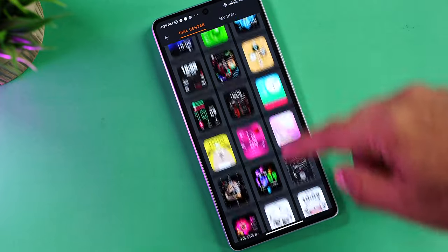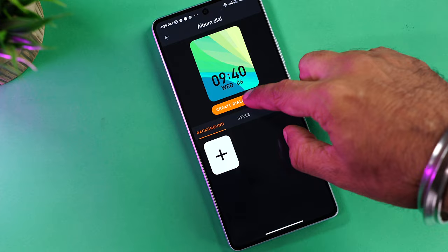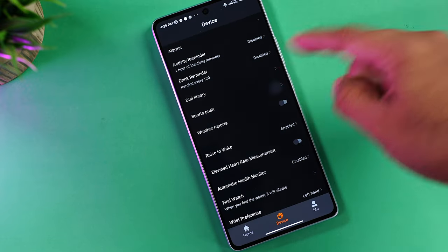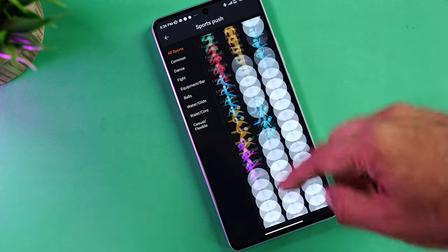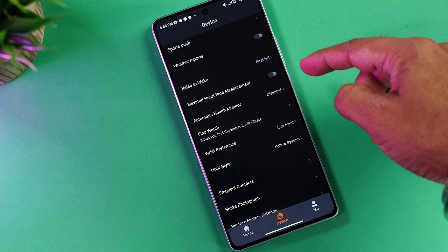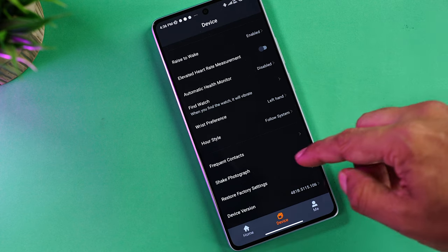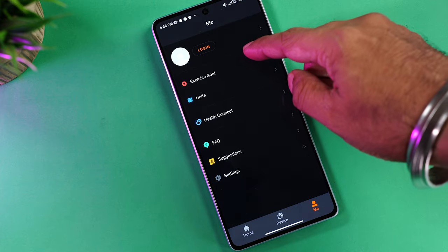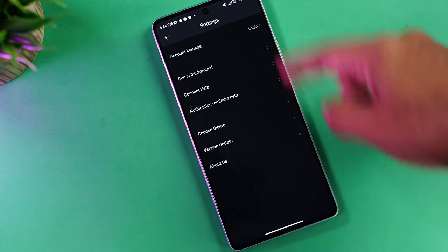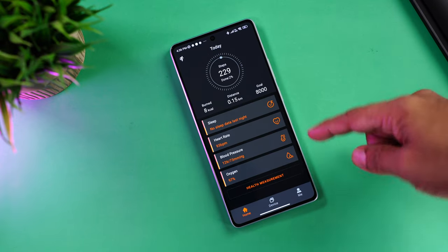You can set alarms, activity reminders, and drink water reminders from the app. The Dial Library has a decent collection of about 50 to 60 watch faces — analog and digital — and the first option lets you set a custom watch face from your phone's gallery, adjusting time position, font, and color. Sports Push lets you send any of the 100+ workout modes to the watch. Other options include raise-to-wake, elevated heart rate alerts, automatic health monitoring, Find Watch, risk preferences, frequent contacts, and data sharing with Google's Health Connect app.